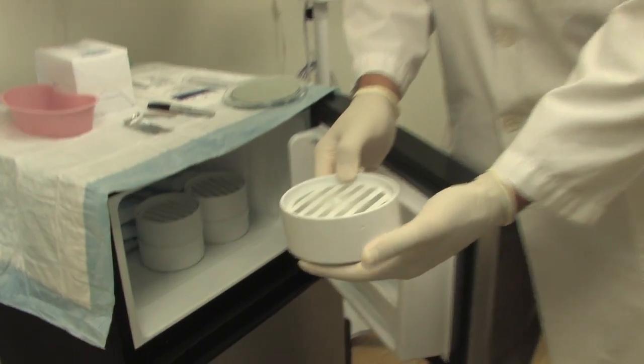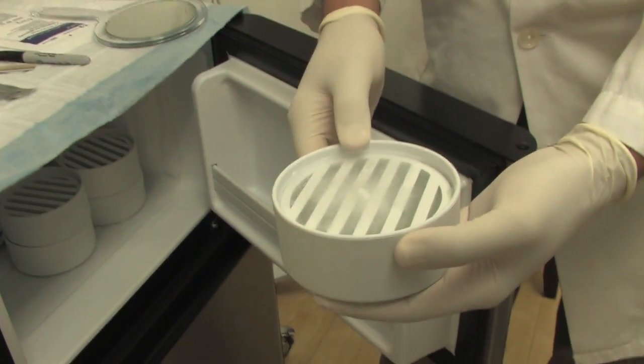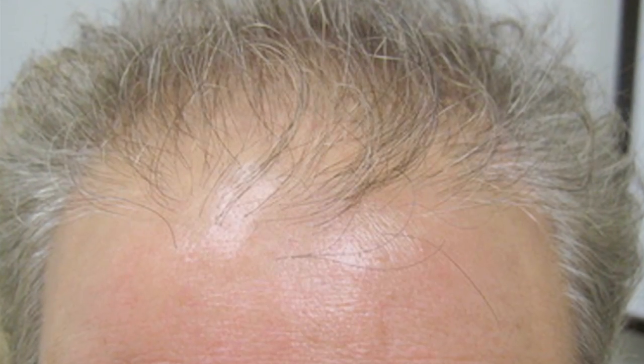We have refrigerators in every room and we keep the grafts cool on a cooling plate. We take a lot of extra steps to make sure the procedure is done as efficiently as possible, maintaining the quality and maintaining graft survival.